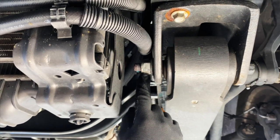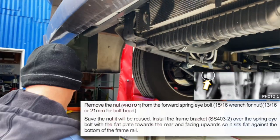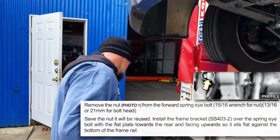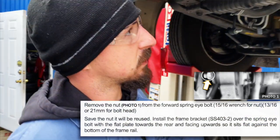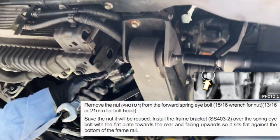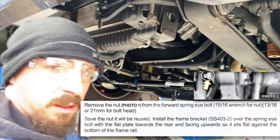We'll start at the front eye on either side — you'll want to remove the nut. There's one on the driver side and one on the passenger side. You'll need a 21 millimeter for the bolt head and a 15/16 on the nut side. Save the nut because we'll be using it shortly.